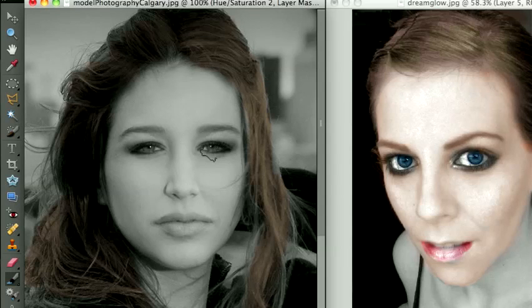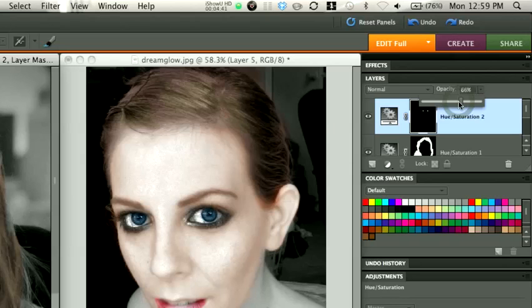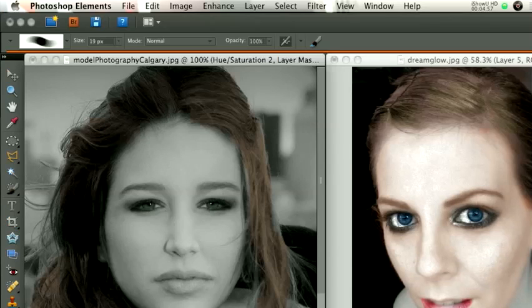I will go to her eyes. Obviously this is the wrong brush to use — I need to use a round brush, so I'll select a round brush here and just paint on the eye right there. Obviously I'm not doing a very good job; you can do a much better job than me. That looks really fake, so we're going to go down to the opacity and dial it down.